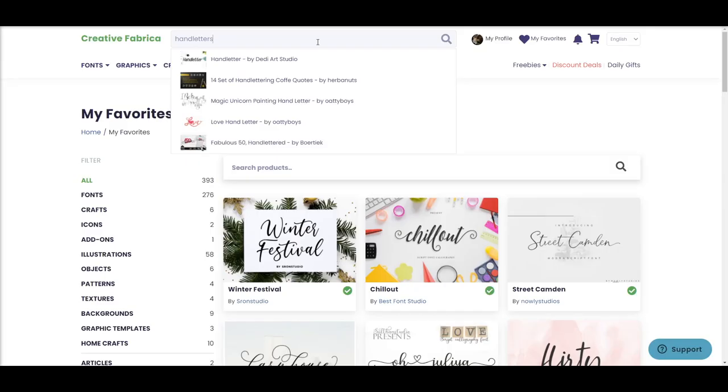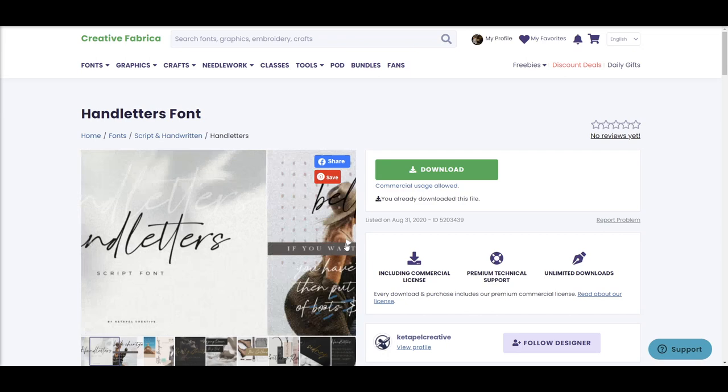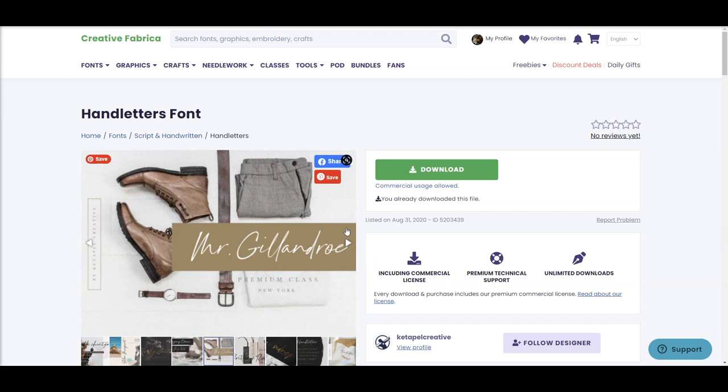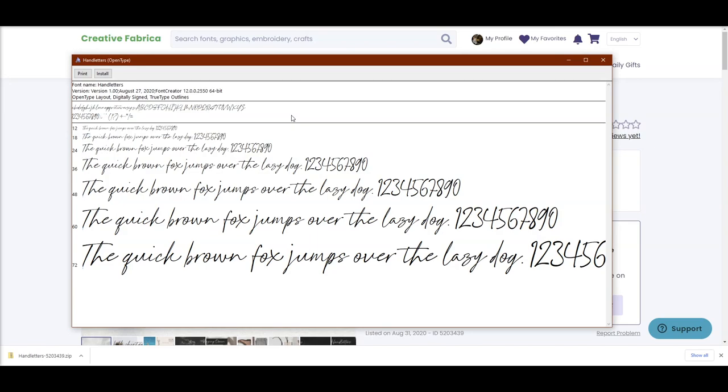Once you have your monthly subscription, you have access to download all of these fonts. The fonts I use for this set are Hand Letters and Paradiso — I'll link those along with the links to the SVGs used in the signage set down in the video description. For the signage set, I'm using a mix of two fonts and a few graphics for the Moscow Mule image and also the mountains.